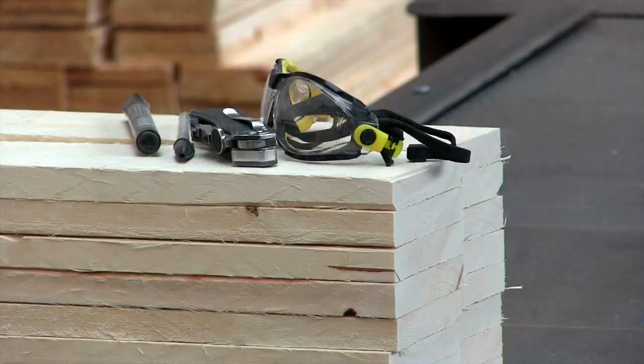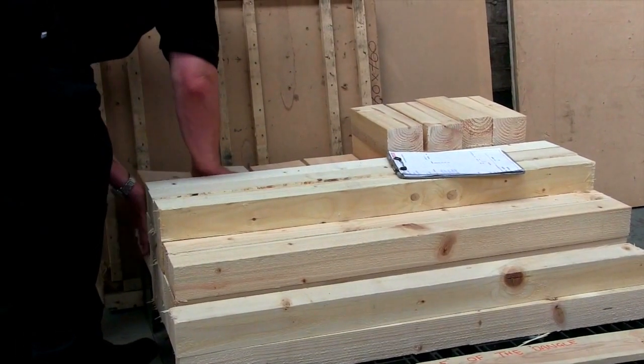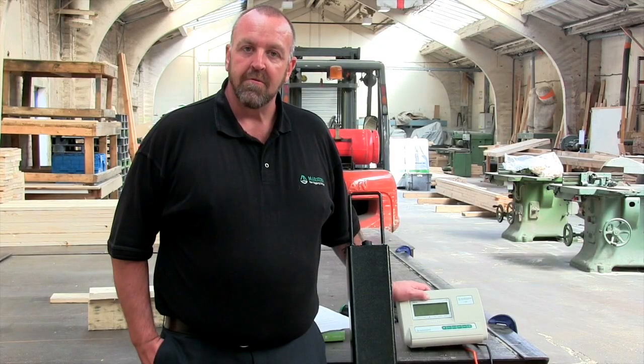Hi, I'm Des McCuller. I'm here at A1 Timber Products in Sheffield to show you the PB1200 i100 weigh beams.